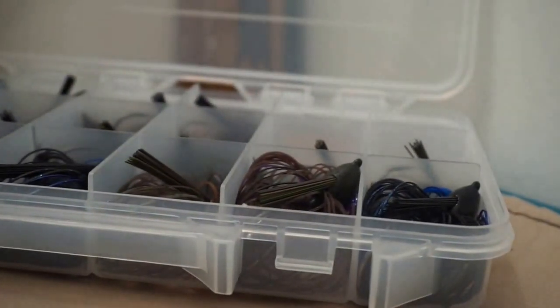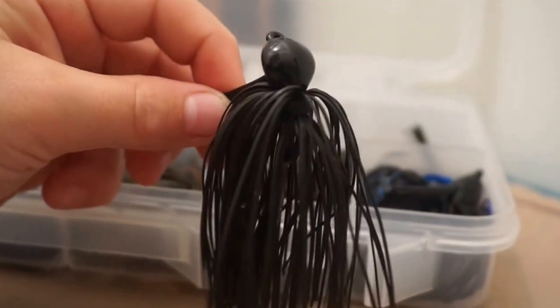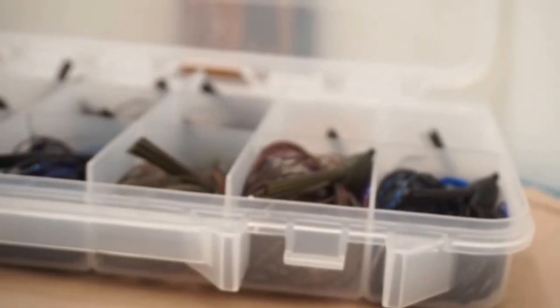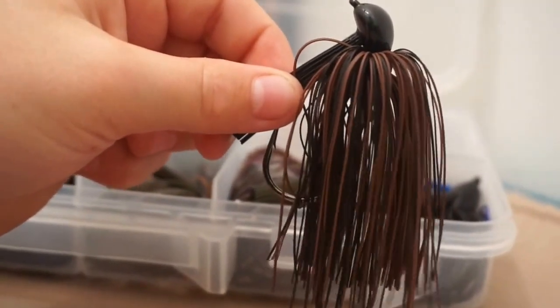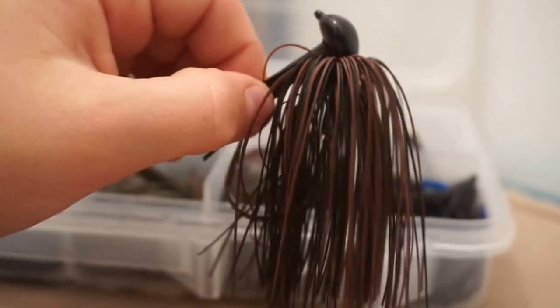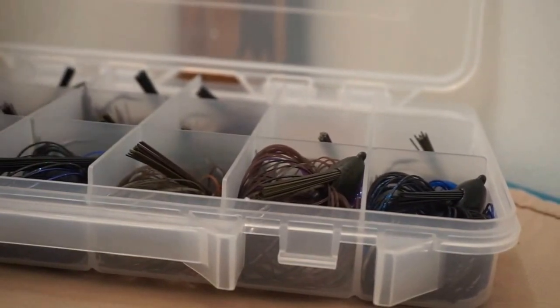I have a bunch of jigs — that's one thing I do like to do a lot is jig fish. All this stuff is out of the box because I just got it for Christmas, so it's not in the same boxes anymore. This is all the stuff I'm going to be using this year in the tournaments. I mainly use Dirty Jigs. This first one is a pitching jig — just solid black. I have two of those, both in 3/8-ounce. Then we have a black and brown one, also 3/8-ounce pitching jig. These are the Dirty Jigs OD series — really nice. I like keeping two of everything in case I get snagged or break off.